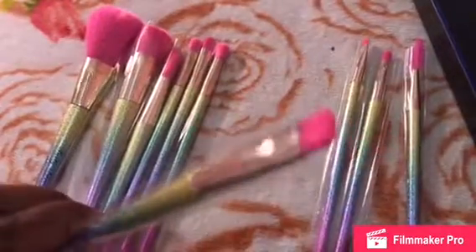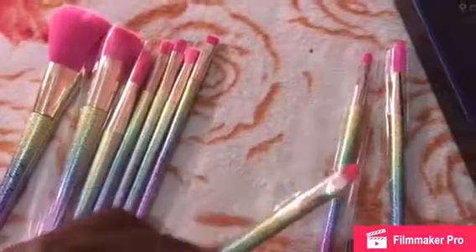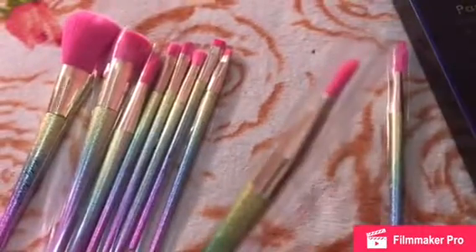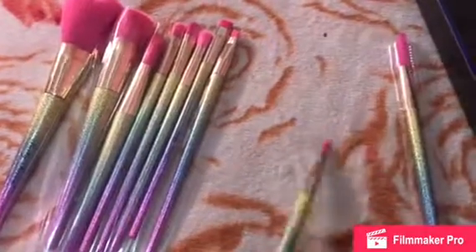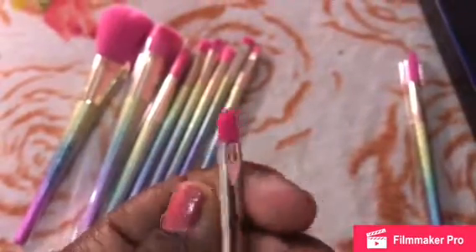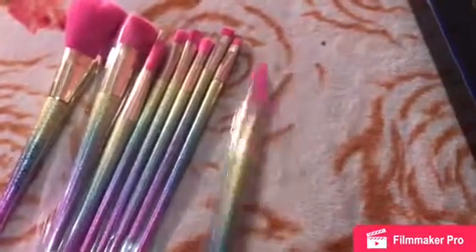And this one is an angled eyebrow brush. This one is a lip brush, if you want to use lip gloss. And this one here is an eyelash brush. So yeah, these are the 10 new brushes.